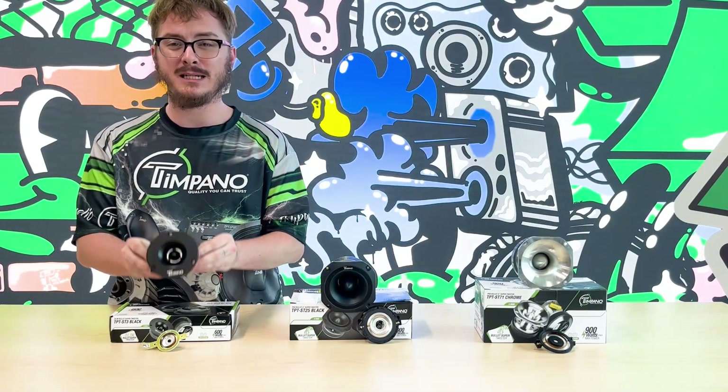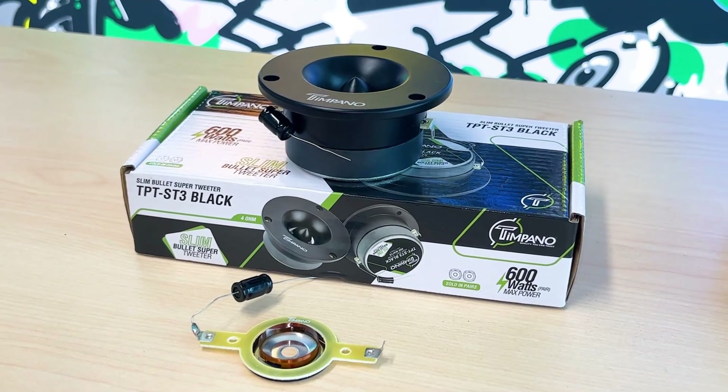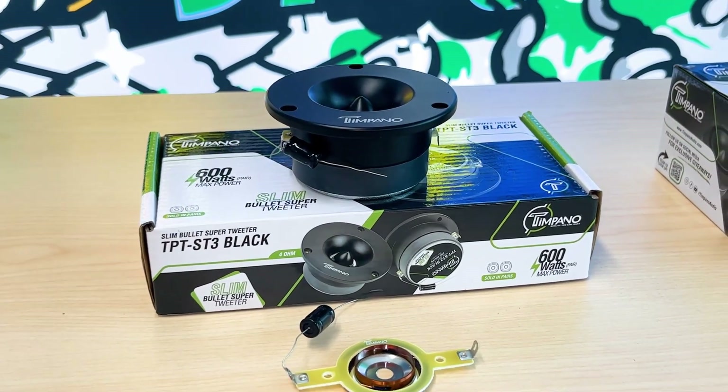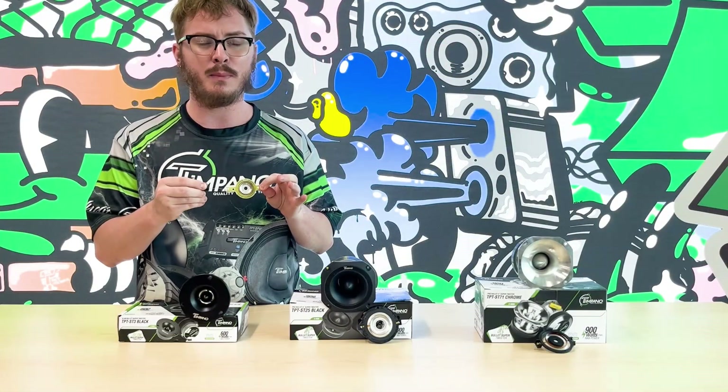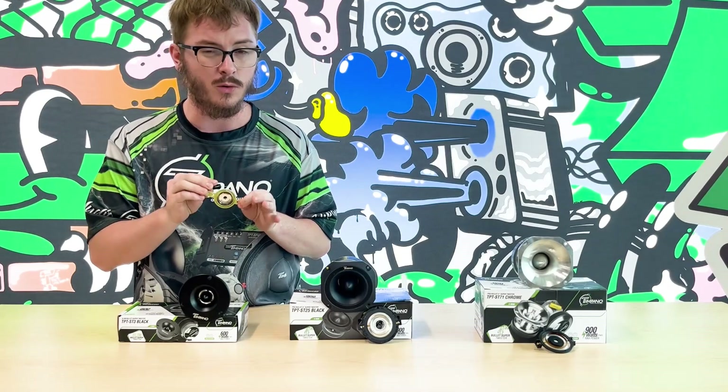First we'll start off with our TPT-ST3 Black. It's a three inch tweeter with a 1.59 inch mounting depth, does 300 watts max as single and 600 watts max as the pair. It has a frequency response of 2,000 Hz to 22,000 Hz with a sensitivity of 105 dB. The diaphragm material is aluminum with a one inch voice coil, and the tweeter does come with a capacitor to block out the low frequencies that you do not want going through your tweeter.